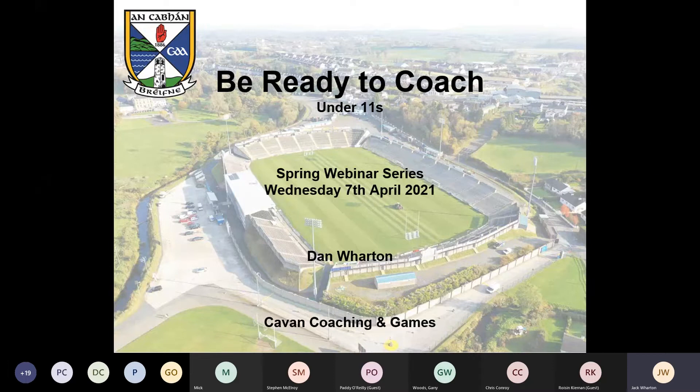Tomorrow morning your club contact will receive a message with a link to a form that you, the under-11 coach, can fill out to gain access to a county-wide WhatsApp group. For the coming season, we'll be providing information, session ideas, and loads of resources. We'll also be providing links to a SharePoint with different games and drills, and to our Cavan Coaching and Games YouTube channel, which has loads of content specific to this age group.